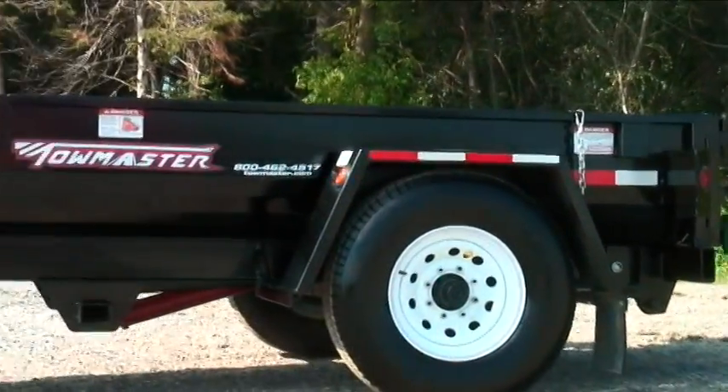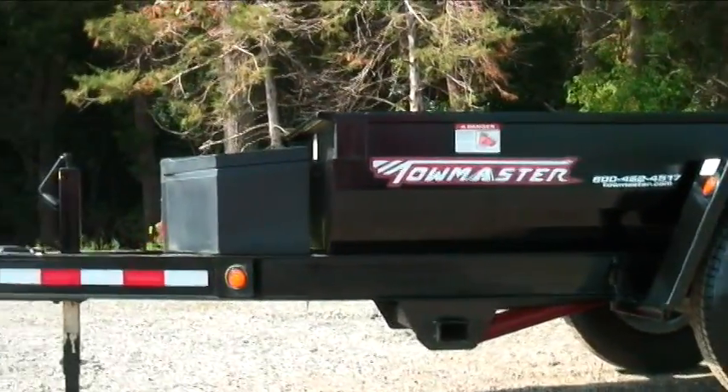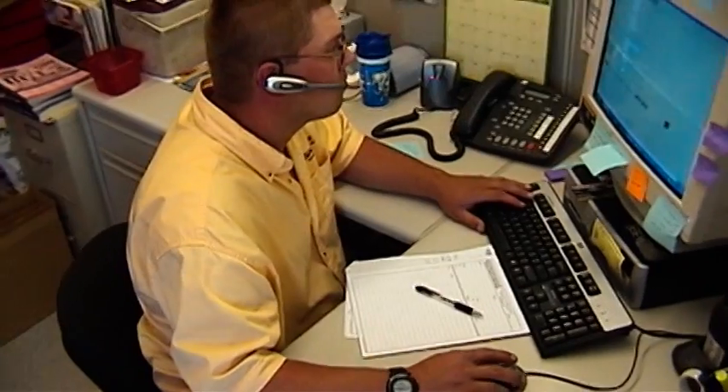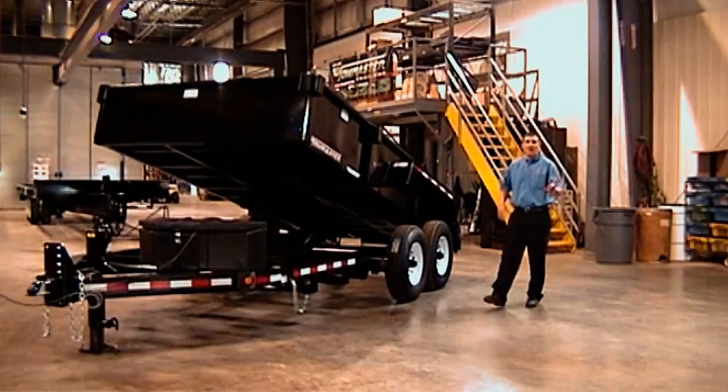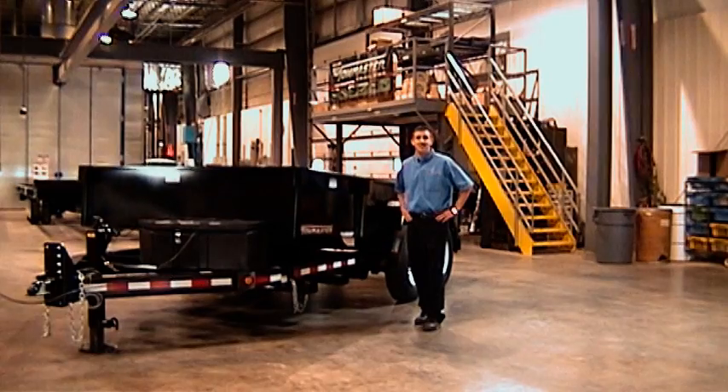The hydraulic dump trailers are backed with our exclusive limited lifetime frame warranty, full one-year warranty, and unsurpassed service and support. That's it on our hydraulic dump models. For more information, see your authorized TowMaster dealer or visit us online at TowMaster.com.